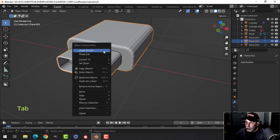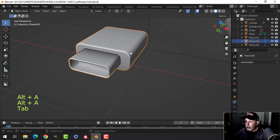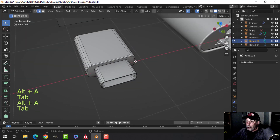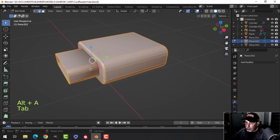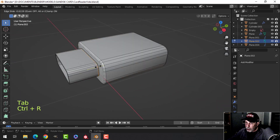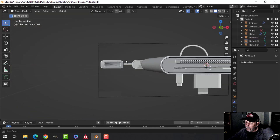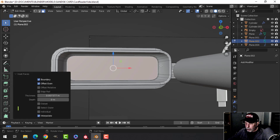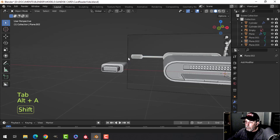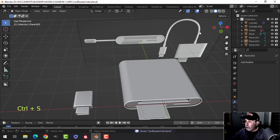Try shade smooth — I may want to put an edge loop in there. Take the whole thing and Recalculate Outside. Throw an edge loop down here just to fix the shading — that's probably going to be okay. For the inside, take this face and inset, pull it in a little bit to clean that up.